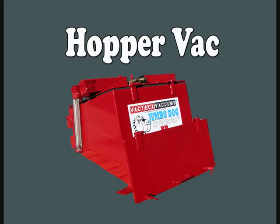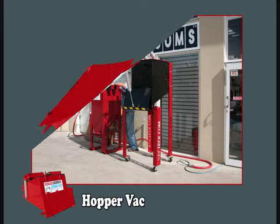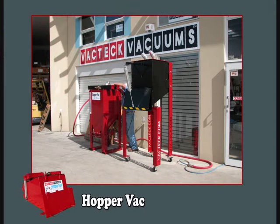Hopper Vac is produced by VacTech Vacuums of Australia. These custom-built systems are used for heavy industrial wet and dry waste.